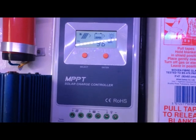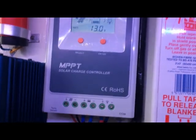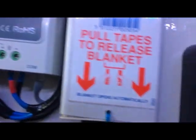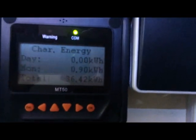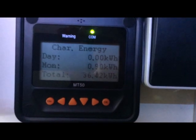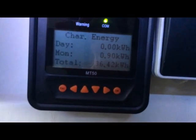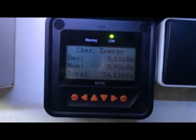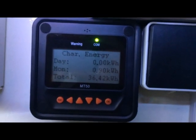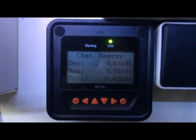I would very strongly suggest that you buy the MT50 controller — it plugs into the socket at the bottom. Here is the MT50. If your main charge controller is a long way from where you often sit and isn't in the main cabin, this is really useful because you can run the RJ45 cable to it and have this on a prominent display somewhere in the boat or camper van.